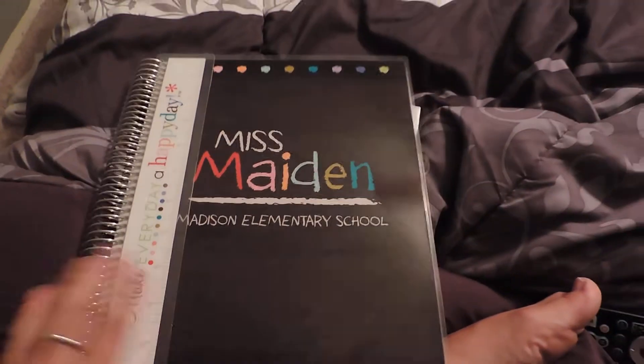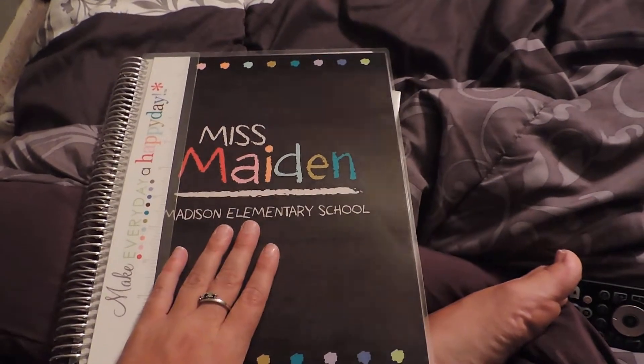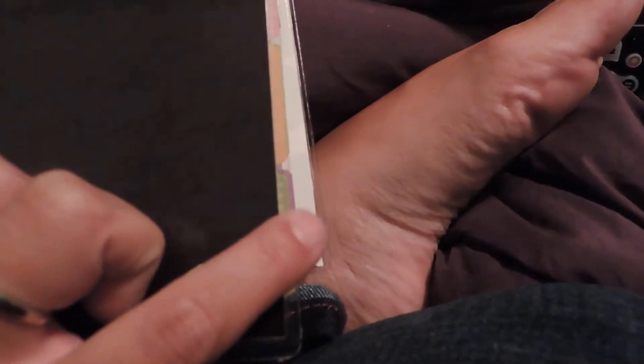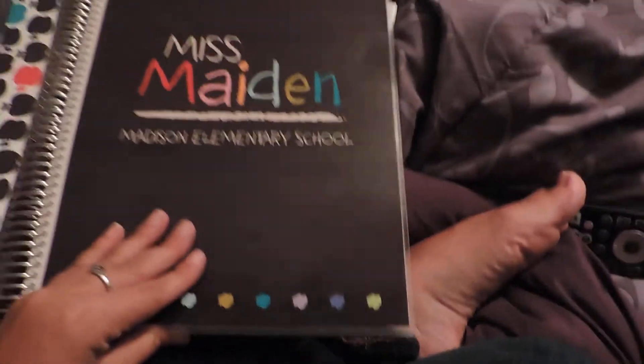You can design the cover however you want — she has multiple front covers to choose from. This is the one I chose. It's laminated, very tough with a hard laminate finish, which is really nice.